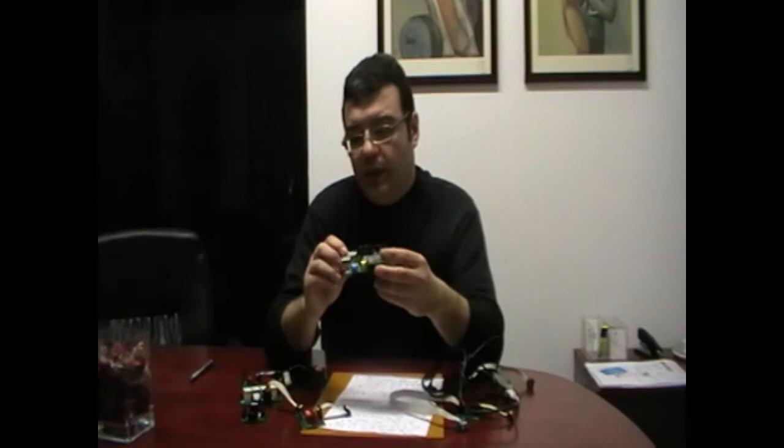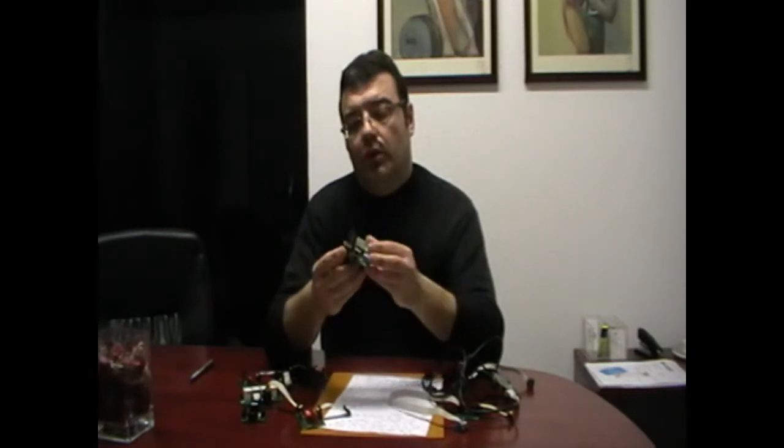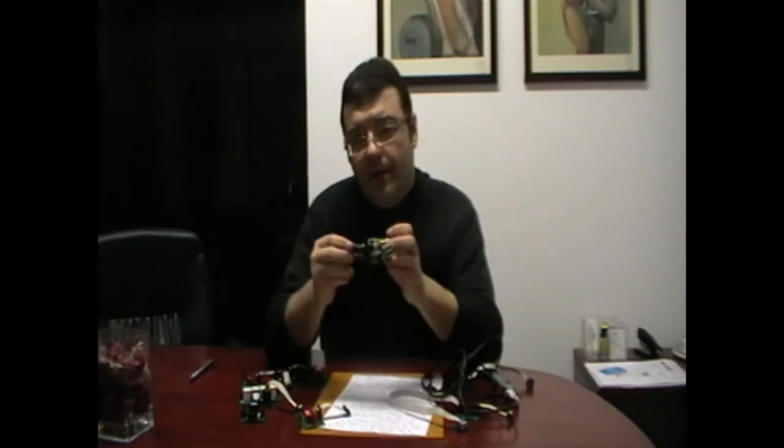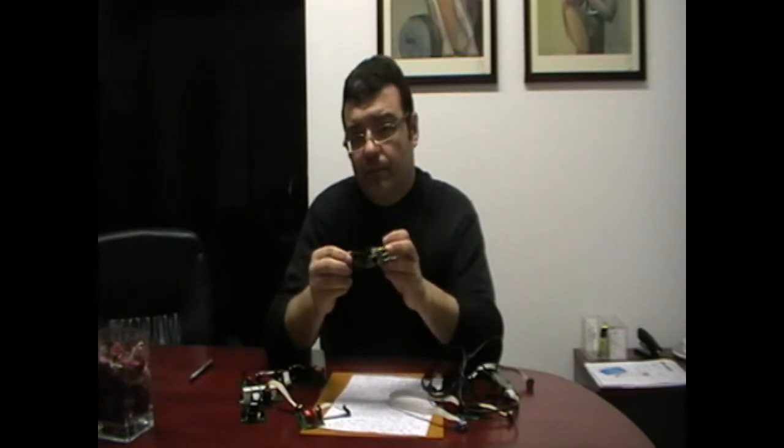Today we are about to see how to control this port — port number 4 — everything from scratch. Let's go!